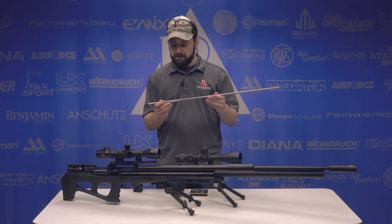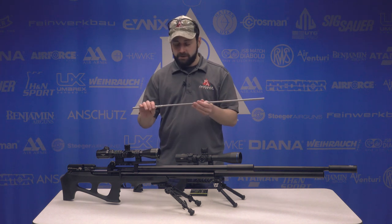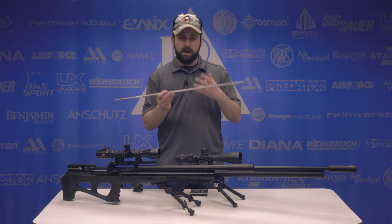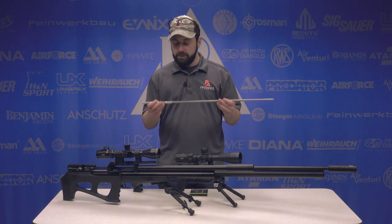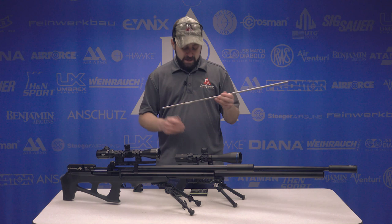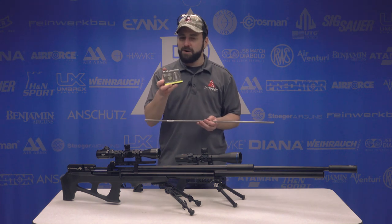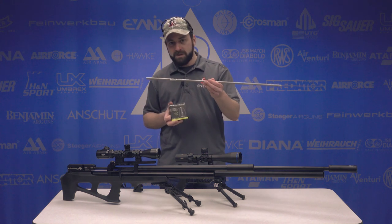Built on the Smooth Twist X system, but according to FX, a little bit more precise in terms of the manufacturing, so we should be getting more consistent results. We'll test and see just exactly what the Superior Liner is doing, but the really important point here is that FX is saying, unlike the 22-caliber, these hybrid slugs are not going to shoot very well out of your pellet liners. You're going to want to get one of these Superior Liners.